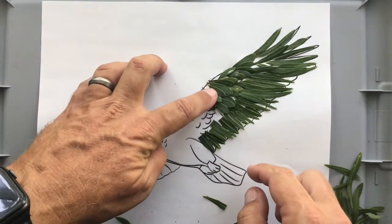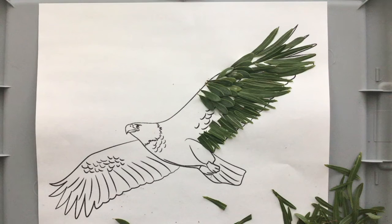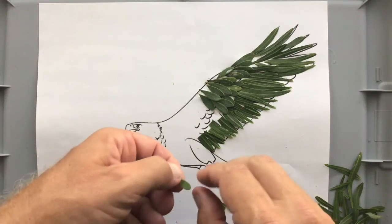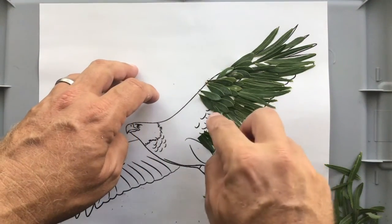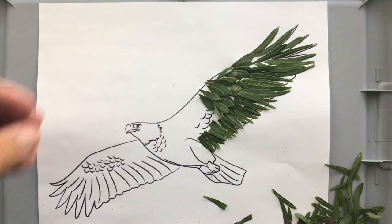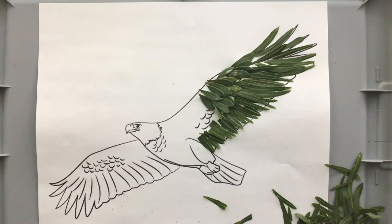There is no such thing as a green eagle. However, I am using the leaves because they have the texture that is very similar to what you would see on feathers. So the implied texture from what you guys can see on your screen should be that of feathers. I know that they're leaves and they have a much different quality in that sense.